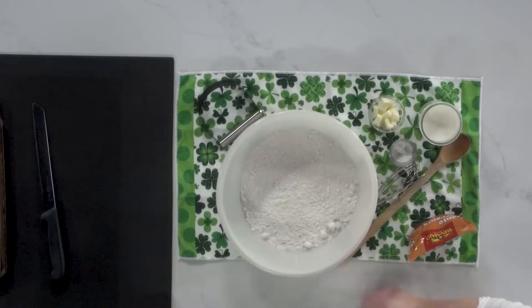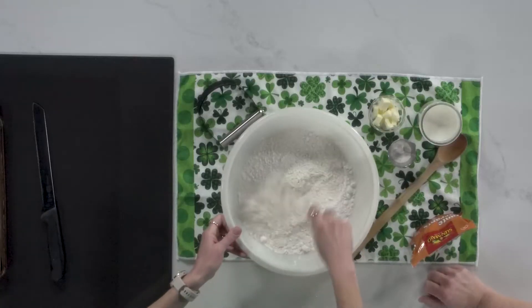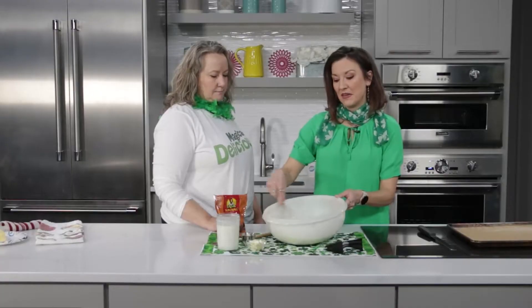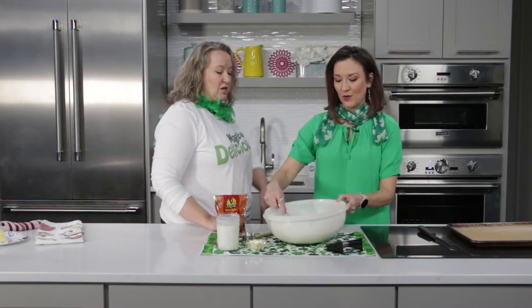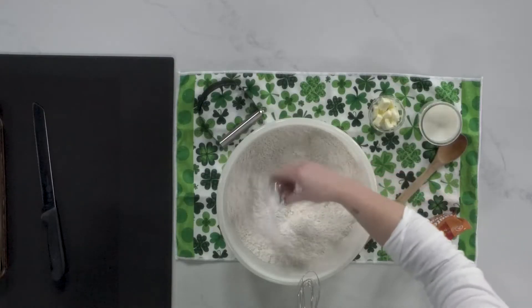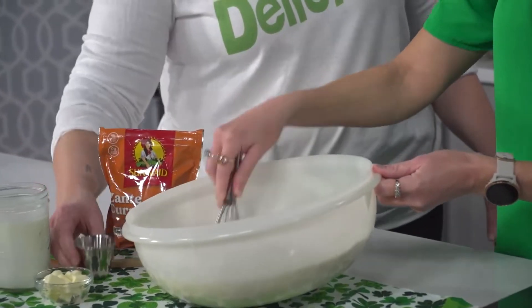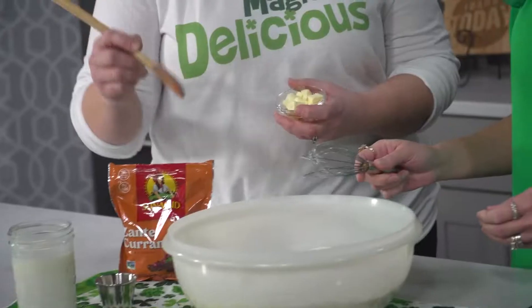This is three cups of flour and one cup of cake flour, which lightens up the traditional really heavy, very dense bread. Give it a little whisk to make sure it's combined. In here I have baking soda, cream of tartar, and salt. The next part is very simple.